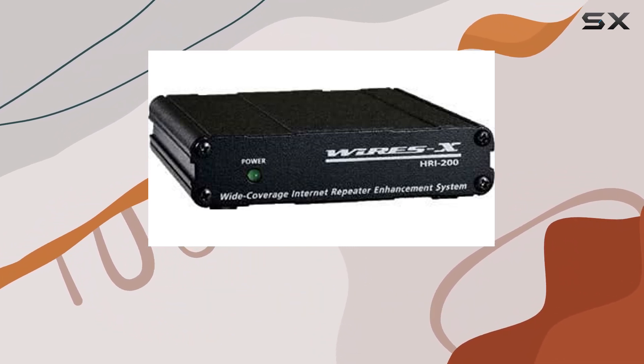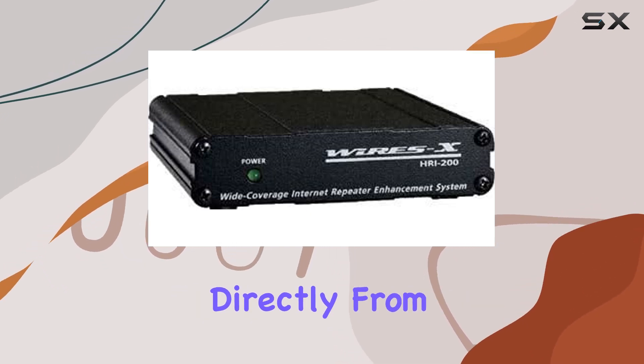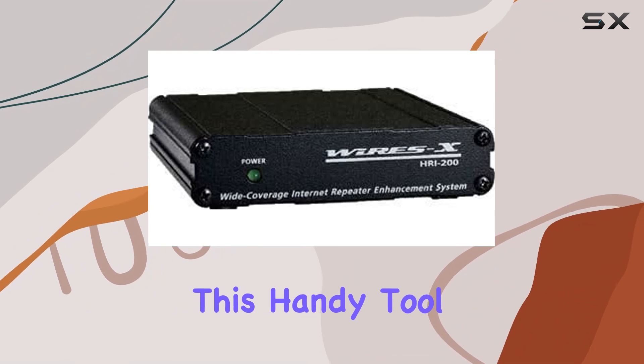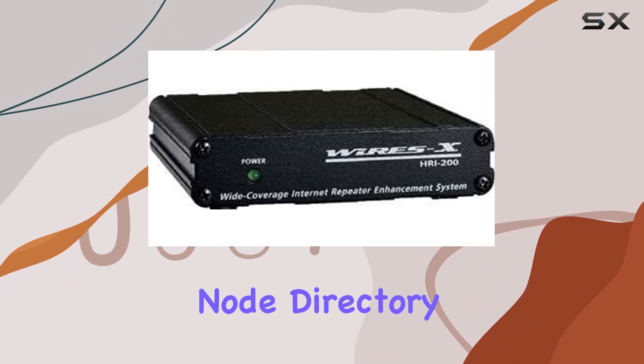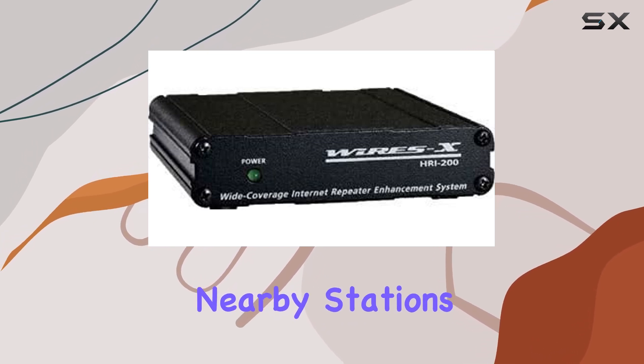Navigating local node stations is made intuitive through the preset search feature, accessible directly from your transceiver. This handy tool transforms your radio into a node directory, simplifying the process of finding and connecting to nearby stations.